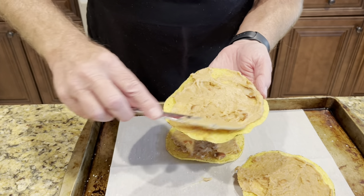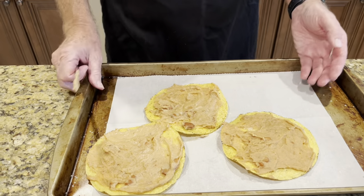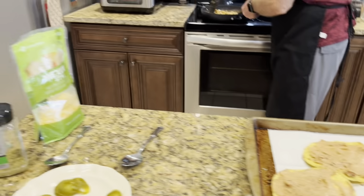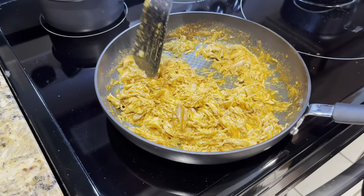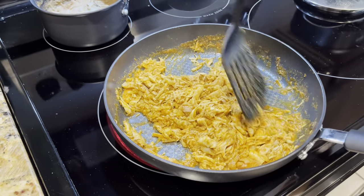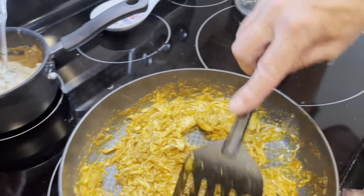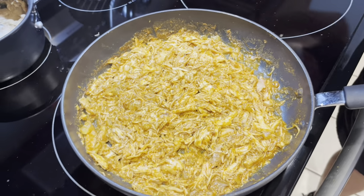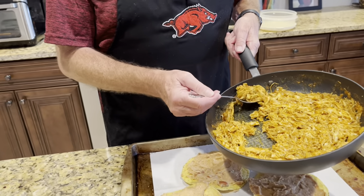I'm just smearing the beans on each tostado. Now let's see how the meat is doing — most of that water is gone. I think that is good. Now we're going to come back over here with a spoon and spoon some of this meat on top of each nacho.